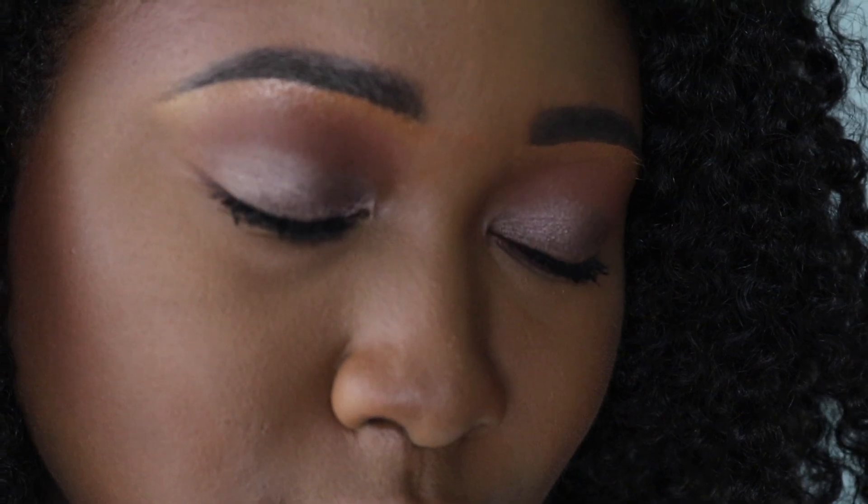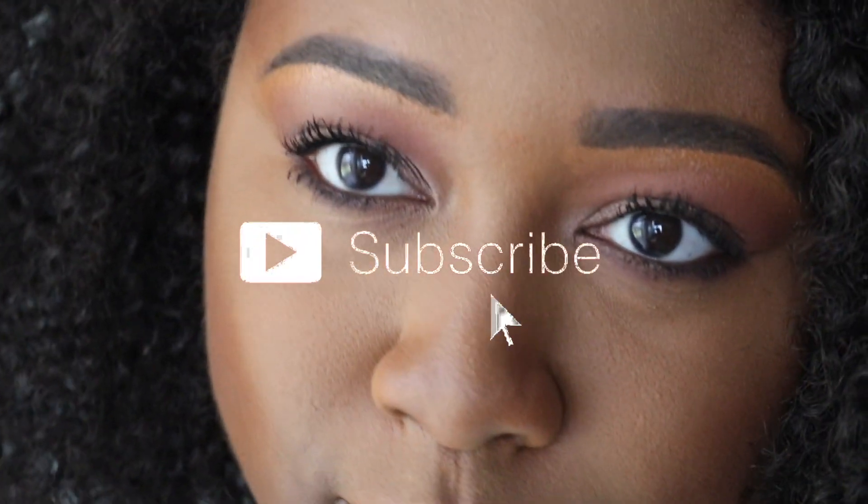Let me know what you guys think in the comments, give this video a thumbs up, subscribe, and stay tuned for my next YouTube video. Thanks guys!